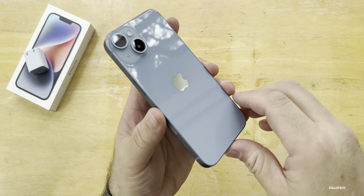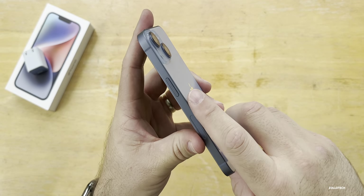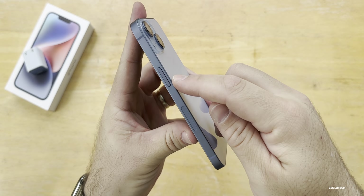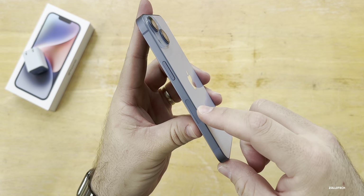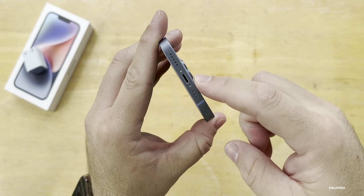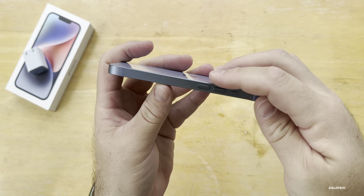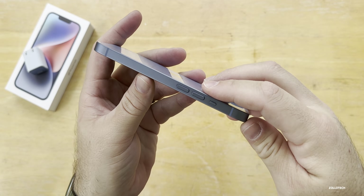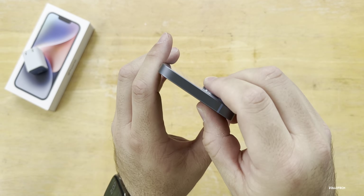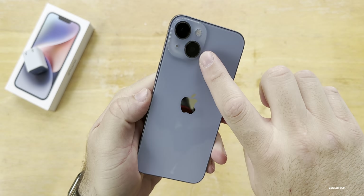Here's the blue color — it looks really good this year, it's sort of a slate blue. On the right-hand side, it's aluminum on the regular model. We have our power sleep-wake button and the millimeter wave antenna if you have that where you live. Around the bottom, we have our lightning port along with our microphone and speaker. On the other side, we don't have a SIM card tray this year, but we do have our volume buttons and silent switch. Nothing on the top, and on the back it doesn't really look different, but we do have updated cameras.